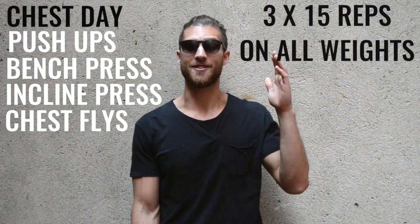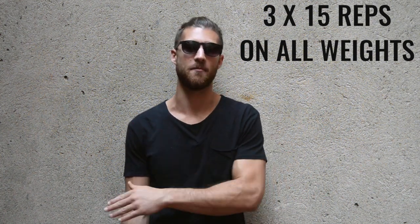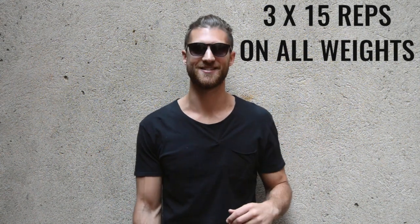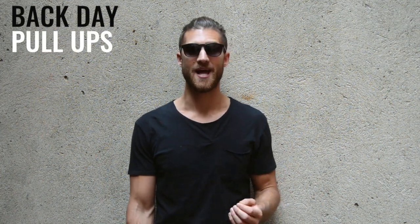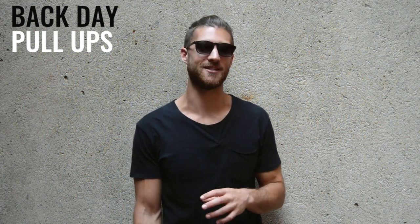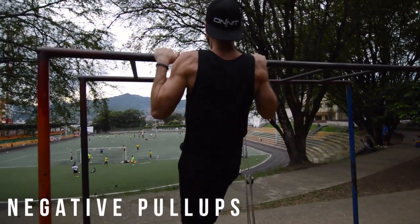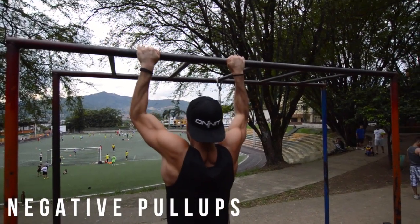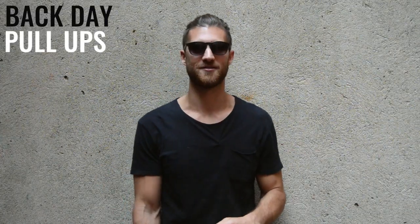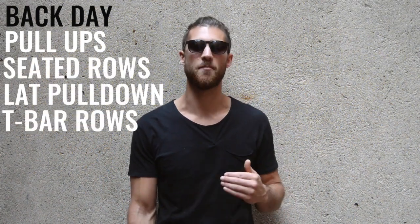Just understand that three sets of 15 repetitions is what he did for every exercise going forward on the other workout days. Tuesdays was back day. He started off with a warmup of three sets of five repetitions for pullups — the only exercise he didn't do 15 repetitions of. If you can't do pullups, do pullup negatives to work your way up. After pullups, he moved on to seated rows, lat pulldown, and then T-bar rows.